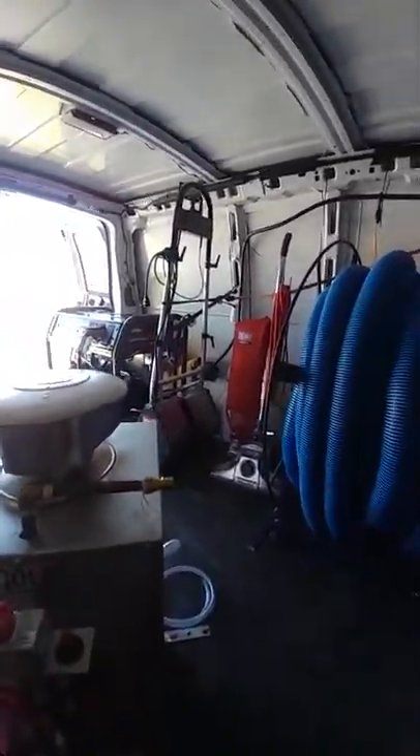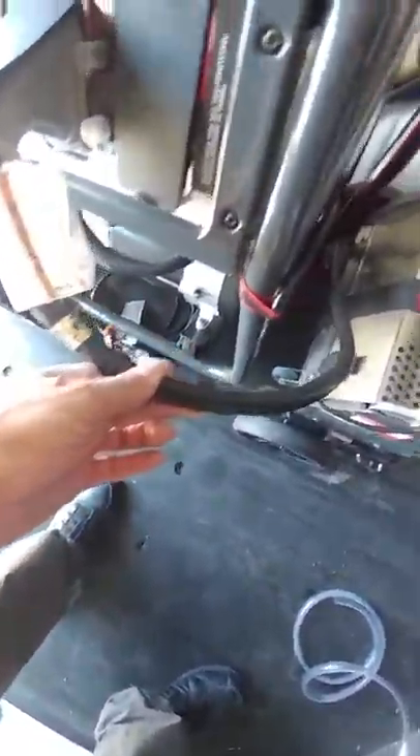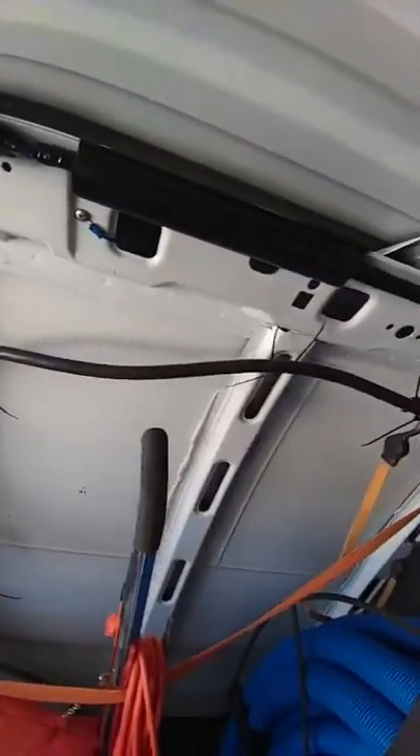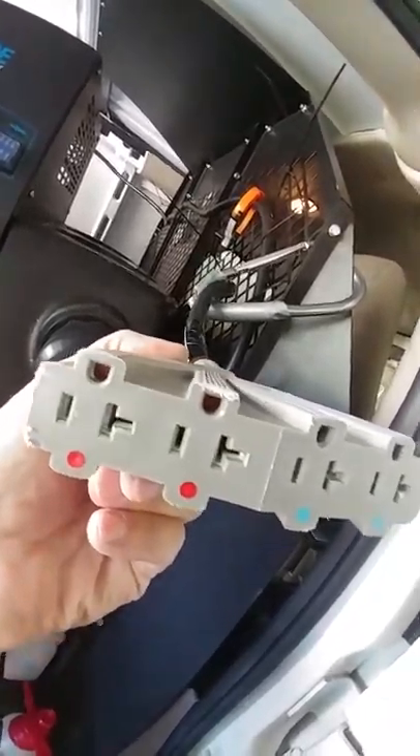On the generator — this cord here is what came with the generator. It's a big, at least 10-gauge cord. I routed that around the side and you can see it runs all along the top of the van. It's got twist ties on it, comes around strapped onto the cage of the van, and runs right here.